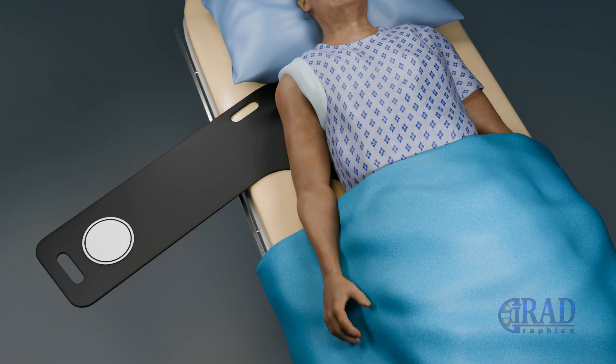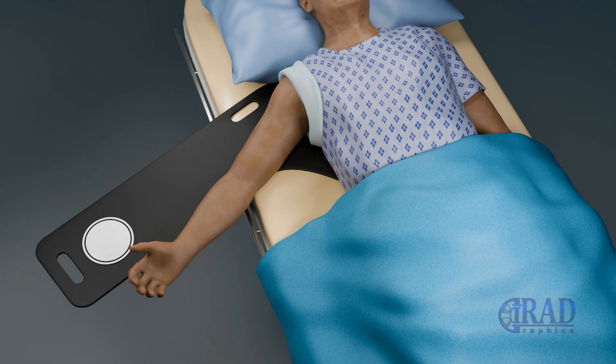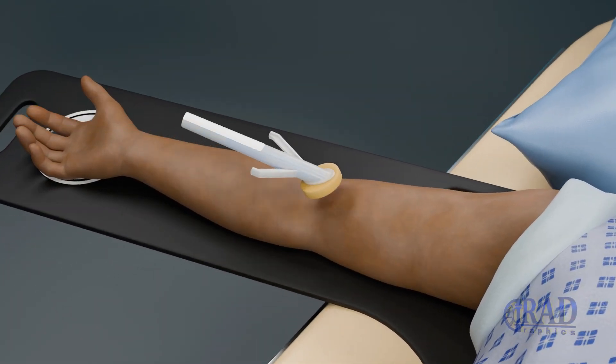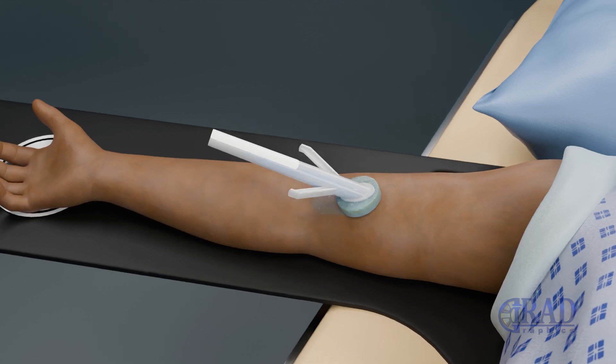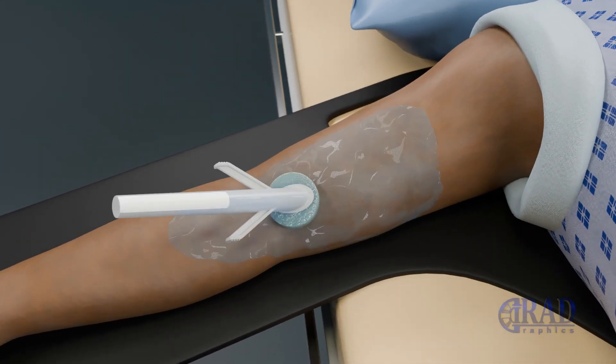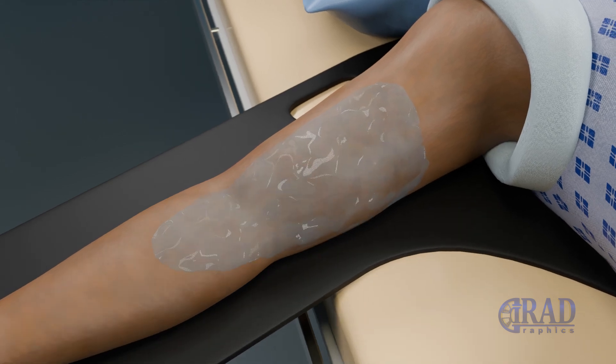The patient is positioned supine on the procedure table with the target arm extended to the side to facilitate venous access. The skin is thoroughly sterilized in the antecubital fossa and upper arm and then draped in a sterile field to reduce the risk of infection.